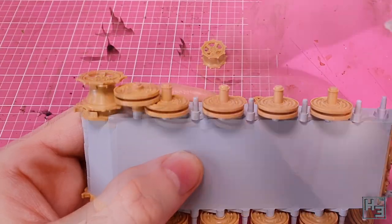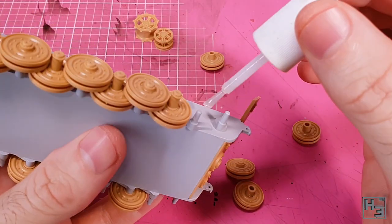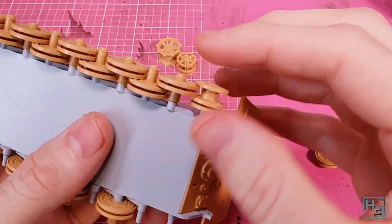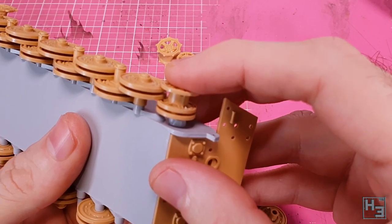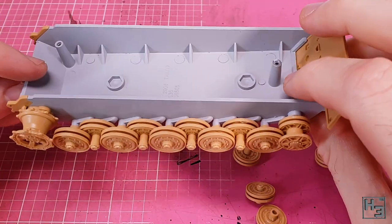The outer road wheels go on just like the inner ones. The play is also there so do be careful to line them up neatly. The idler wheel at the rear of the tank doesn't have any polycaps like the drive sprocket does, which is fine — it doesn't need them — but you do have to be careful when installing it because of how it interacts with the last road wheel. This isn't the most difficult thing in the world to deal with.